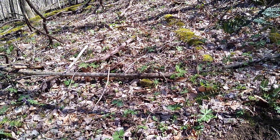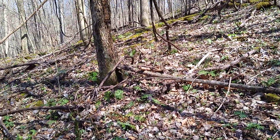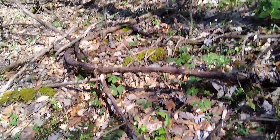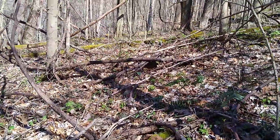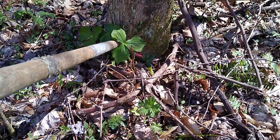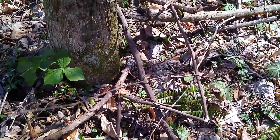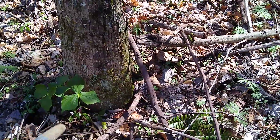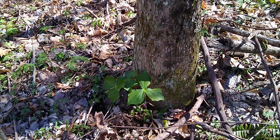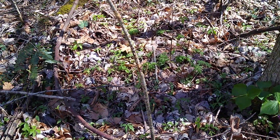I've not seen a whole lot, but I did see right here some trillium. Now, this would be a bulby, reddish-looking root. This is good for burns, things like that.